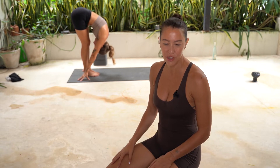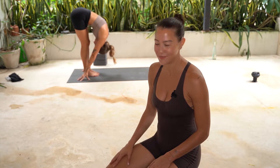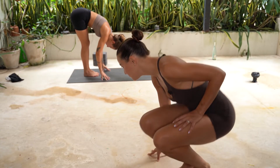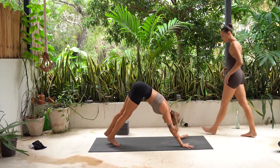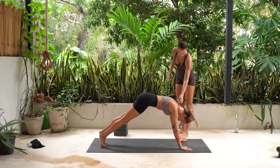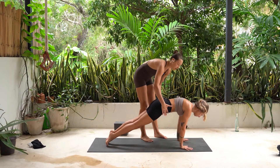All right. Let's take a forward fold. We're going to flow it out, and then we're going to move on to our chin stance. Back of the mat, you're folded forward. Walk yourself out to downward facing dog. Inhale, come forward to high plank. Keep those hips high. Move forward and down.